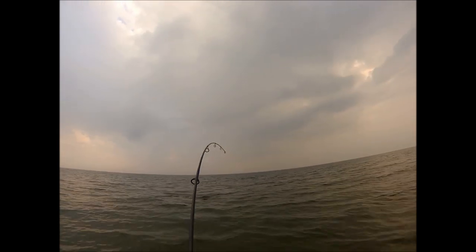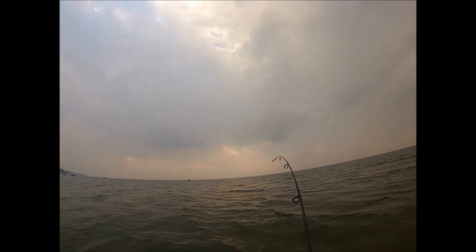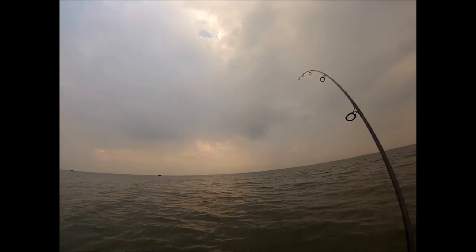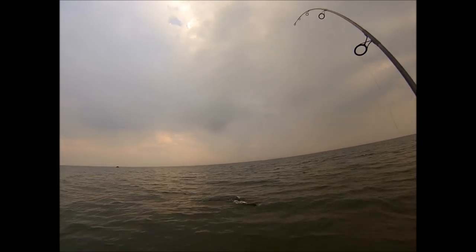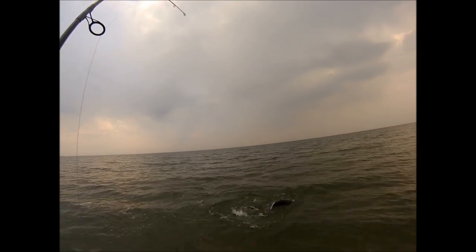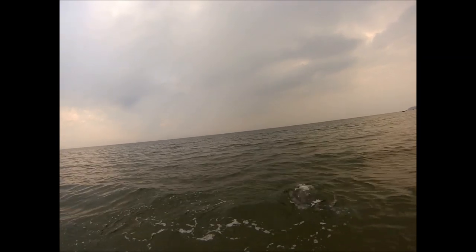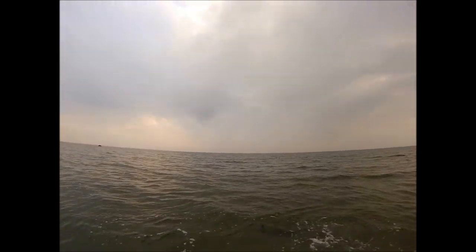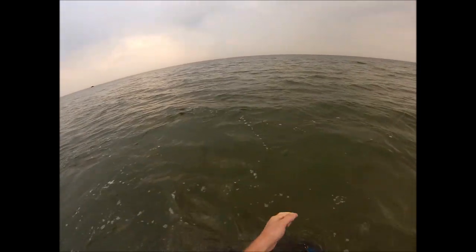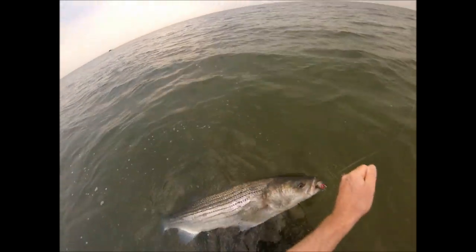Another pencil popper that I like, especially in smaller bodies of water and in calmer situations, are the Cotton Cordell pencils. Those are plastic and they have rattles inside. They don't cast quite as well as a lot of the wooden poppers, especially the Gibbs — the Gibbs is definitely a better casting plug. But the Cordell has its place, and if you can reach the fish with them, they make quite a racket with the rattles inside and do a good job of taking fish. On my YouTube channel I have a video dedicated to fishing the Cotton Cordell pencil poppers.